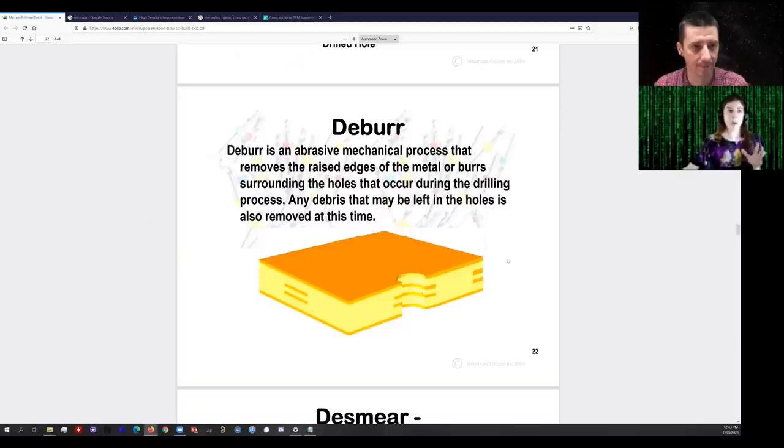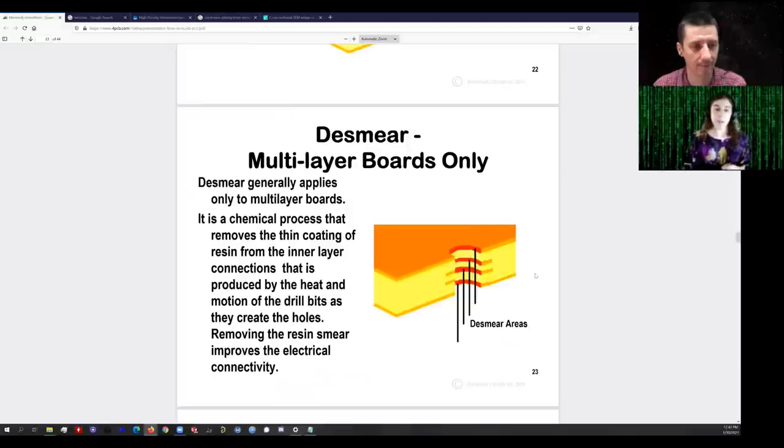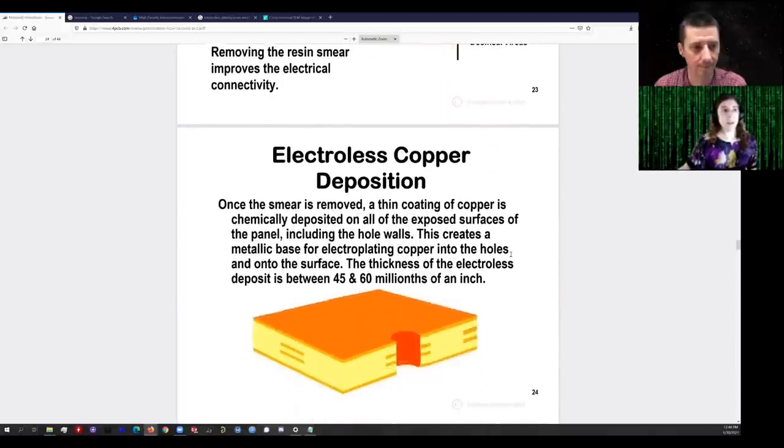On a two-layer board, we go right to copper plating. But before we can plate, there's a problem on multi-layer boards: the drill is coming through at very high speed — even up to 120,000 RPM. As it goes in and is pulled back out, it will melt some of the epoxy on the inside of the hole and smear it all over the inside, including on the surfaces of the metal of the annular rings.